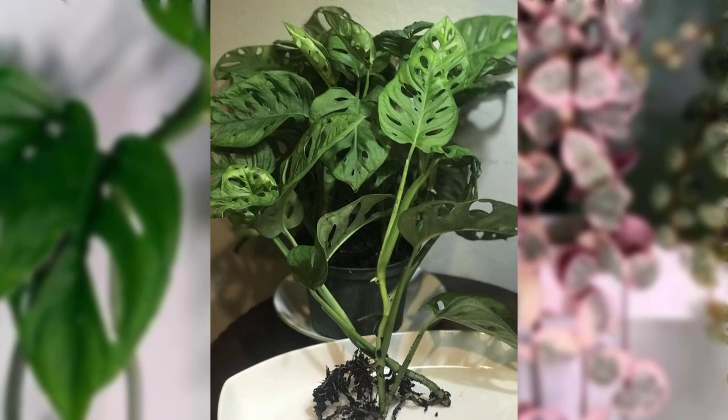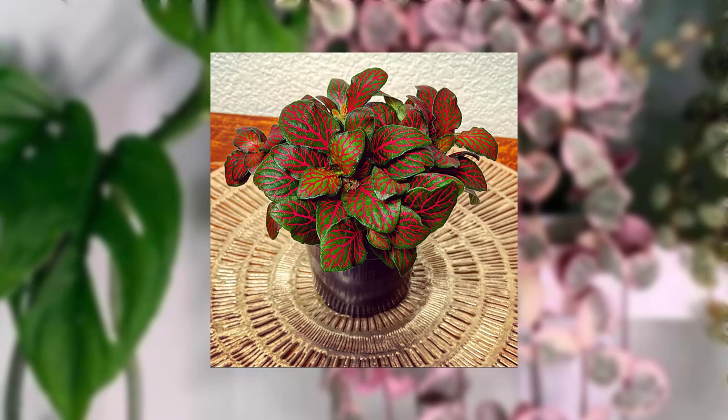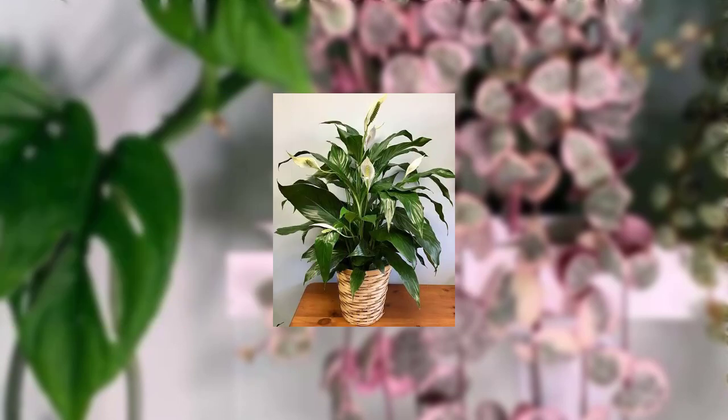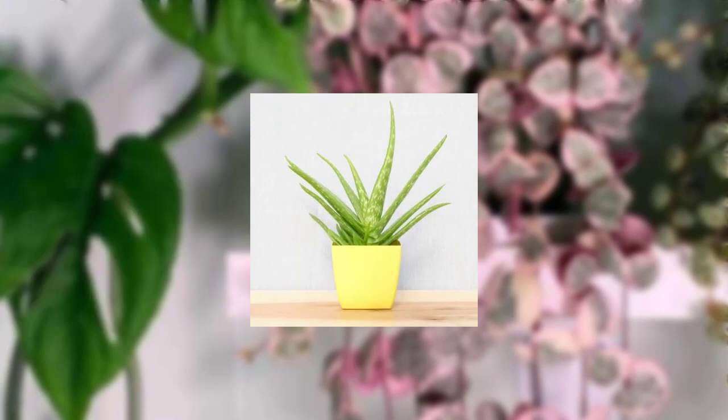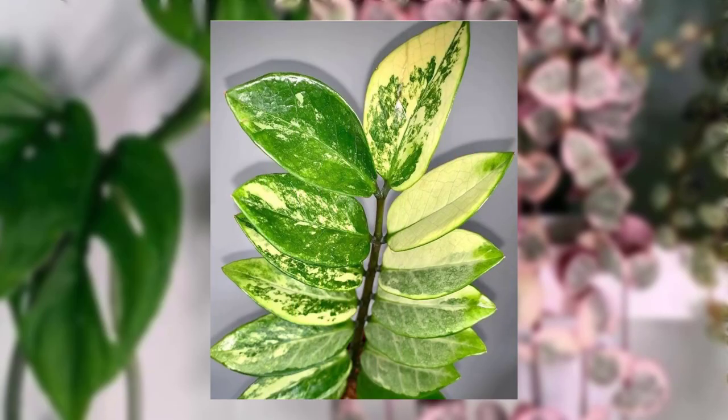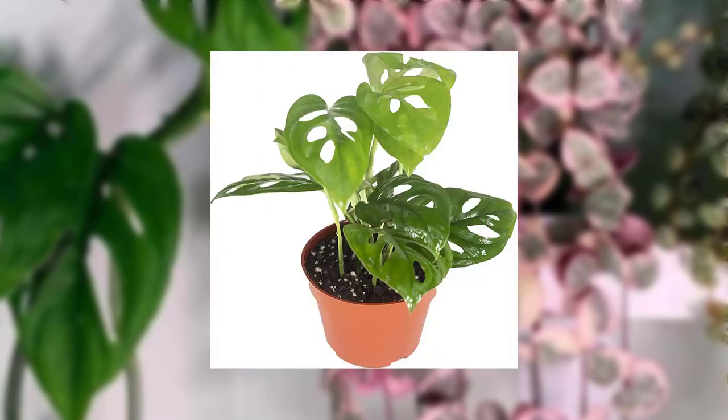So let's get started. Introduction: how to light a plant. Low-light plants are the perfect solution for indoor spaces with minimal natural light, such as a room with small windows. These plants have adapted to survive in lower light conditions, making them ideal for dark corners far from windows.